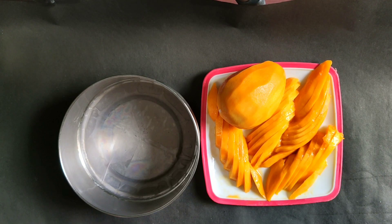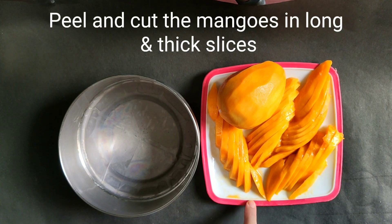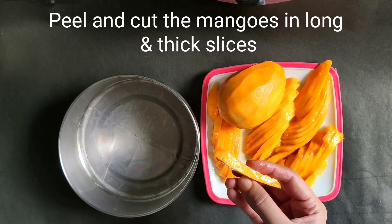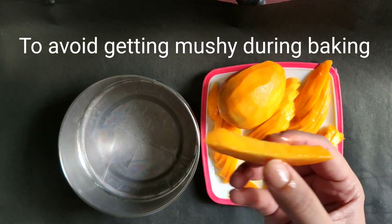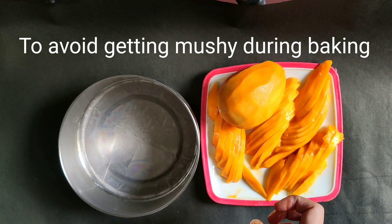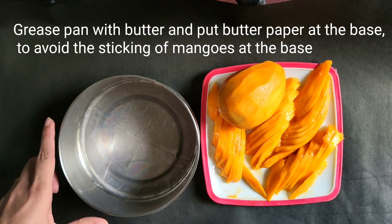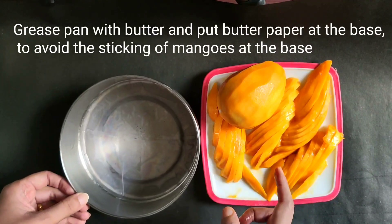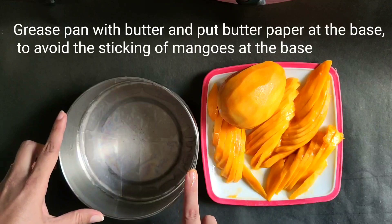To prepare the pan, cut the mangoes into long and thick slices so that during baking they will not be mushy and dull. In the pan, put butter on all four sides and place butter paper on the base so that after baking the mangoes will not stick.